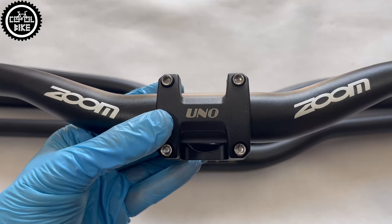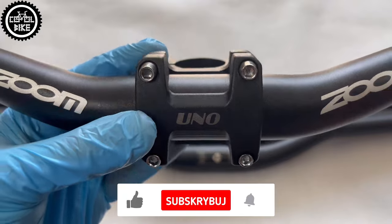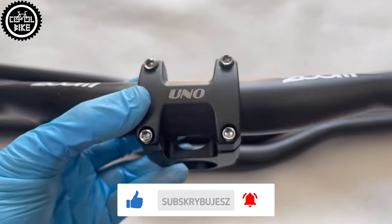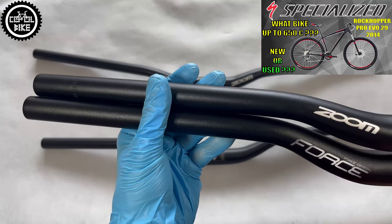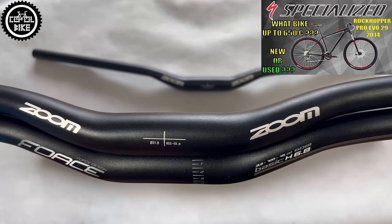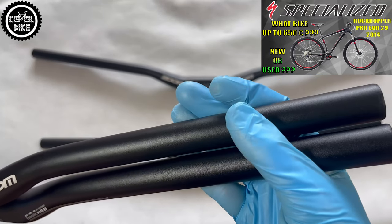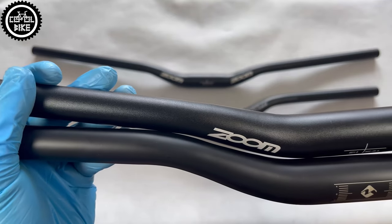At this price I have nothing to complain about their quality. I've had many Zooms, Prox, UNO, Wake, and similar bars and all of them are alive and well — of course if you use them as intended. Except for those markings, which I hope someday will be updated, I can confidently recommend these bars. But before buying, pay attention to what rise, width, and bend you need, because that's the only difference between them.